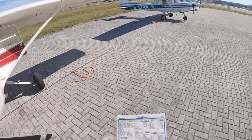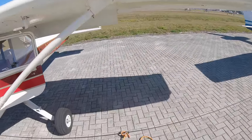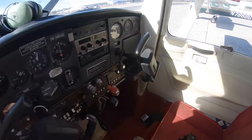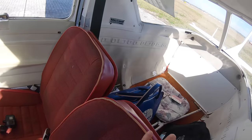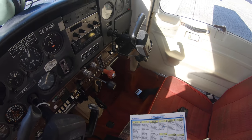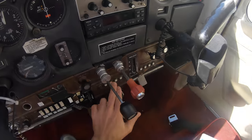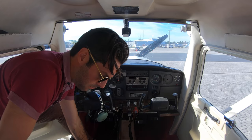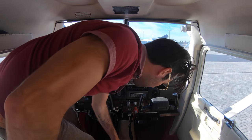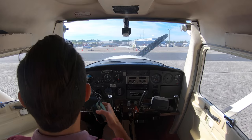Now we're going to move on to the interior. If I had a passenger, there'd be a passenger brief. I wrote down my Hobbs and tach time for the flight school so they know how long I flew and how long the engine was running. I'm going to look at the circuit breakers and make sure they're all in. This is where I get in the plane, so I'm going to put on the headset and we'll go from there.